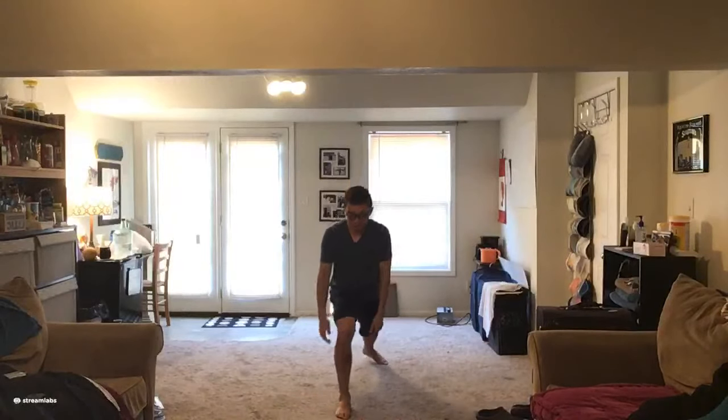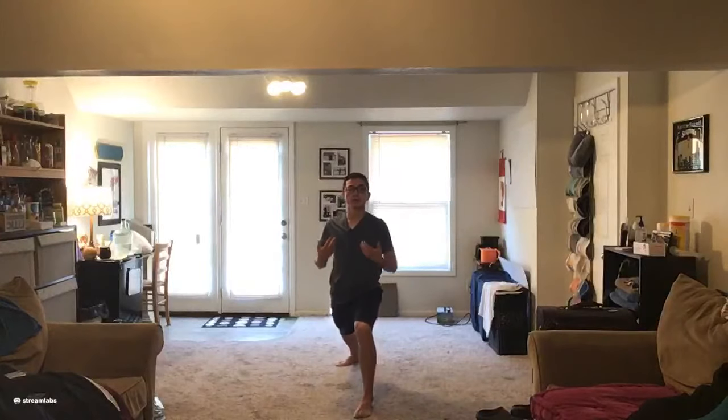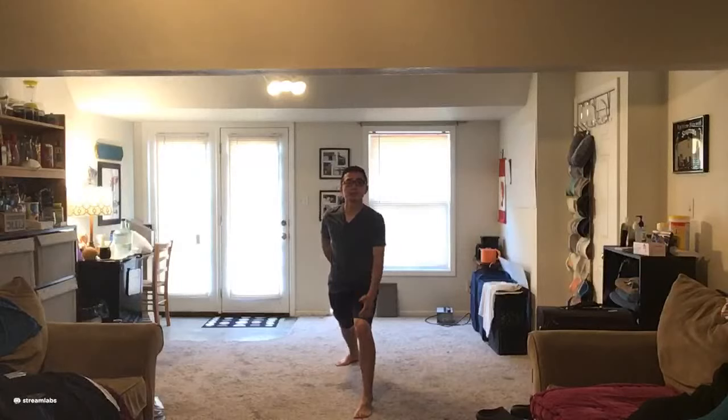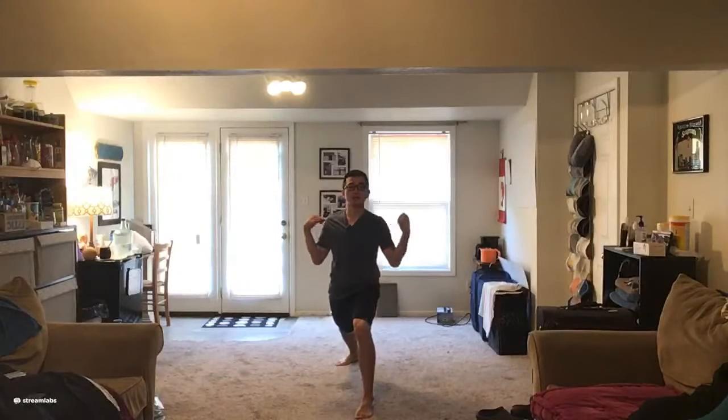Switch legs, do the same thing. Always keep your upper body relaxed — it helps your breath go smooth and helps you relax enough. That's why we practice Tai Chi: we want to feel relaxed and comfortable after we practice.